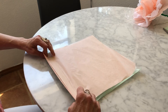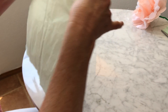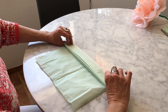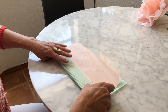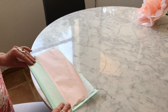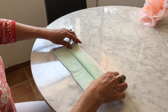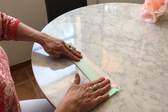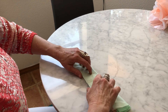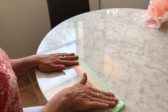Panqueque, arriba. Panqueque, abajo. Keep repeating — panqueque arriba, panqueque abajo — until you reach the end. And if they don't line up perfectly at the end, just fold it in as best as you can, like that, so that they all kind of line up.